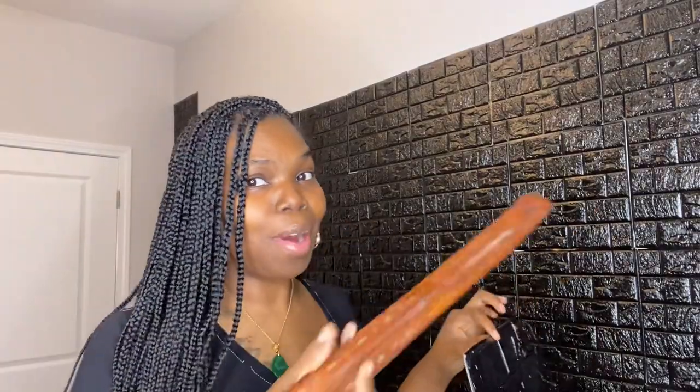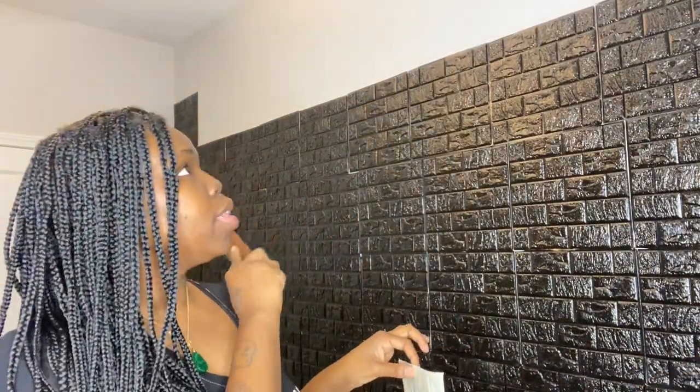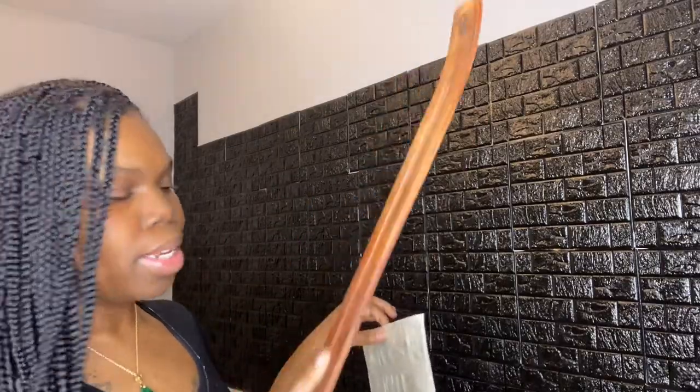I've been using my instant holder for the higher parts because even though I'm tall, I can't reach all the way up. I plan on doing this wall, the wall behind us, and the wall over here as well — that's where the second box comes in. I'm gonna use this to press and mash the panel in to get it all the way stuck.